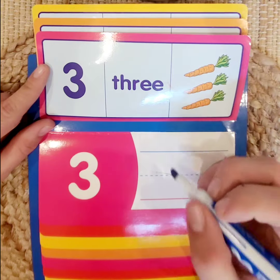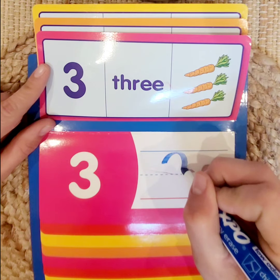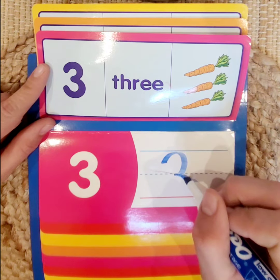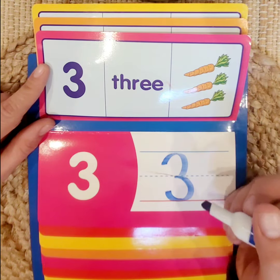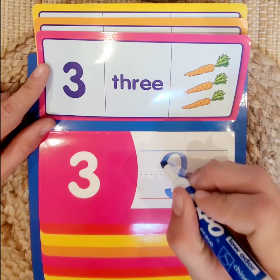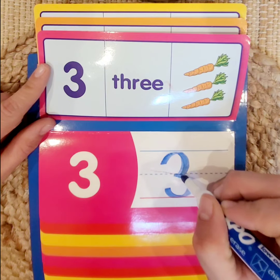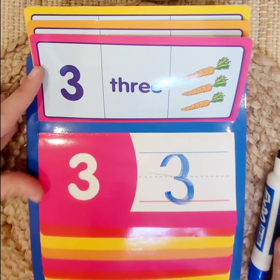We're going to start in the middle like we did with our 2, go up and touch the blue line and come around. This time we're going to meet at the dotted line — almost like a circle. Then from that point go around and come back down to the red line. And we made the number 3.